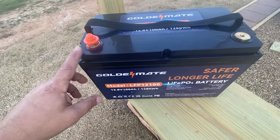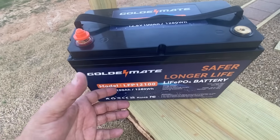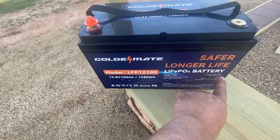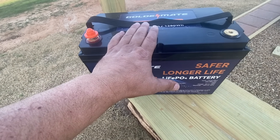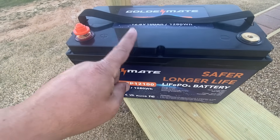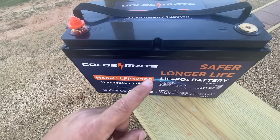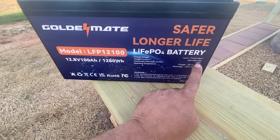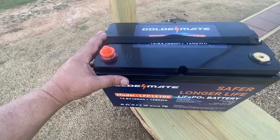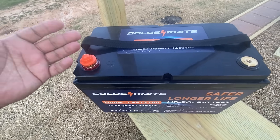The battery has a low temperature cutoff — if it gets really cold, the unit automatically shuts down the charging portion. It also has a BMS, which is the battery management system. The BMS protects the battery and allows it to charge at a maximum of 14.6 volts. You do need a special charger; your old AGM or lead acid charger will not work as the voltage is too low. You can charge it at 20 or 50 amps max. I've been using this battery for about a week and I'm really happy with it.